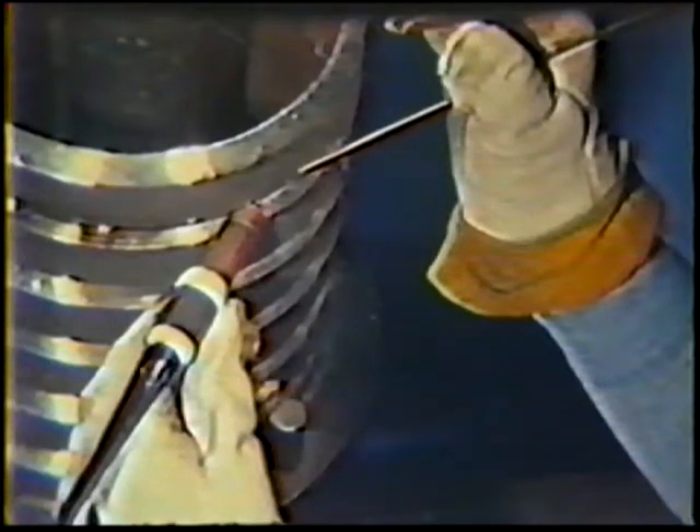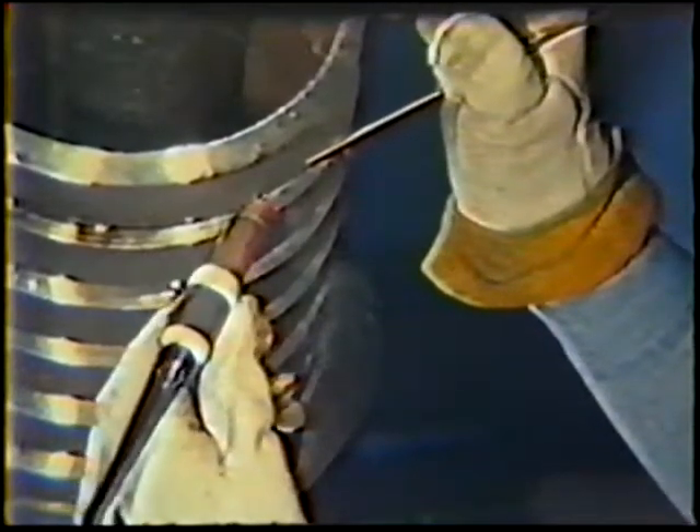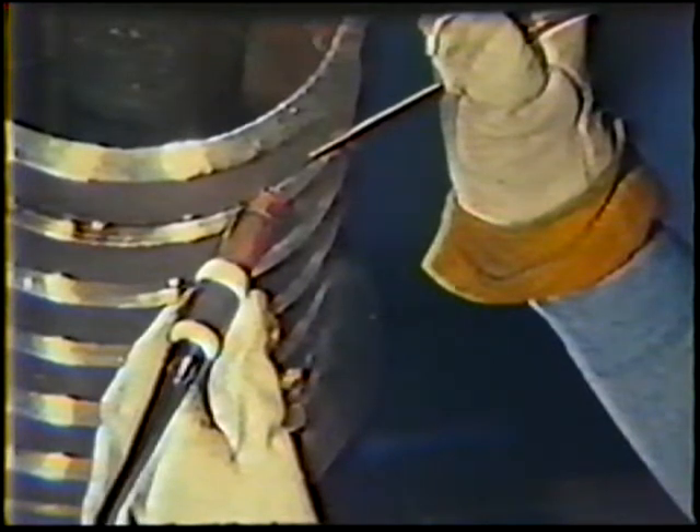The 6 to 3 o'clock position of the pipe is located in a more difficult position for the right-handed welder. It may be easier to weld this portion with a left-handed technique, holding the torch in the left hand and the filler rod in the right. For the left-handed welder, the 6 to 9 o'clock position becomes more difficult and may call for a similar change of hands.